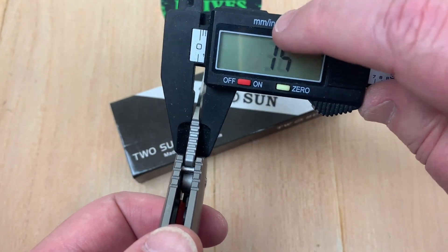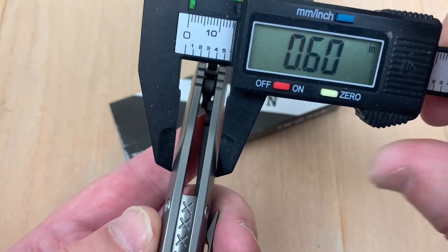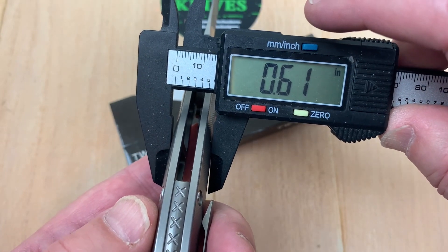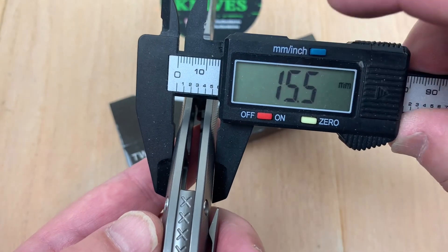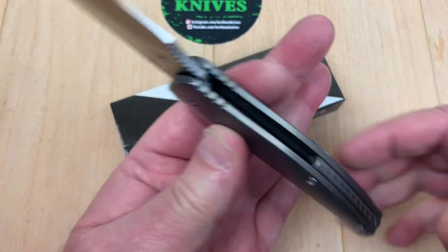The blade is 3.6 millimeters thick — 0.14 inches. Out to the widest point it's 0.61 inches — 15.5 millimeters. There's a lot of contour there, but out to the wide part it's definitely a handful.